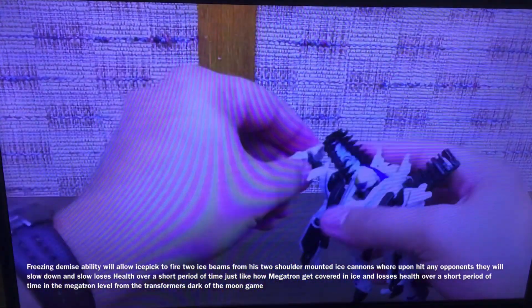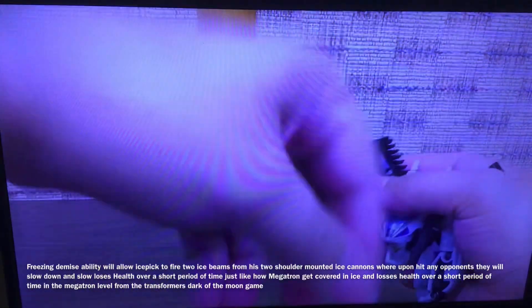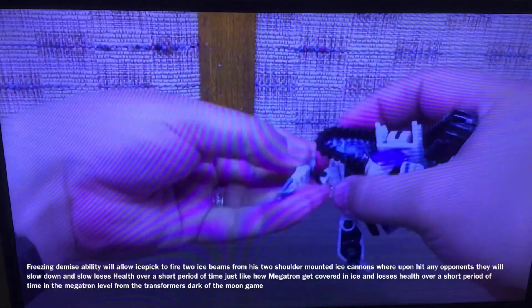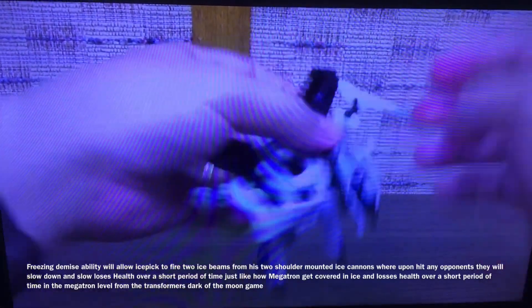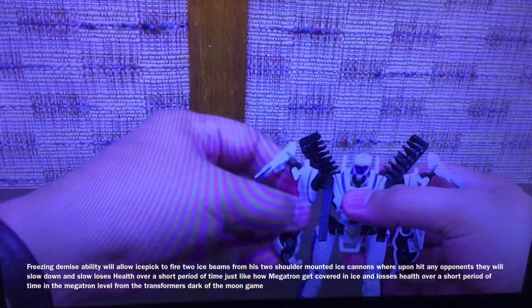You can attach these up here to his shoulder clips — these are what become the handlebars in vehicle mode, so just put these on up here. And there is Ice Pick in robot mode. I like him.